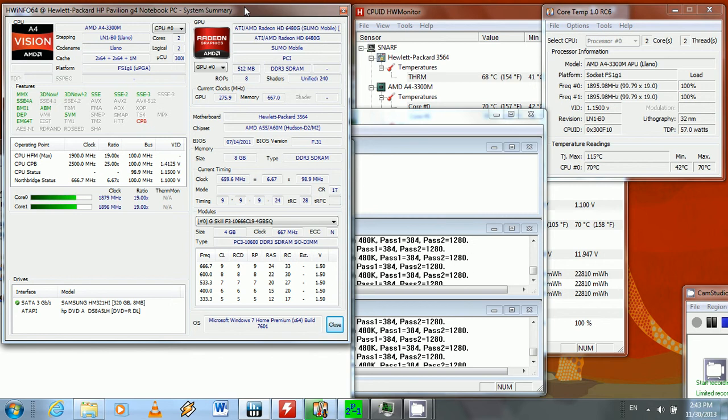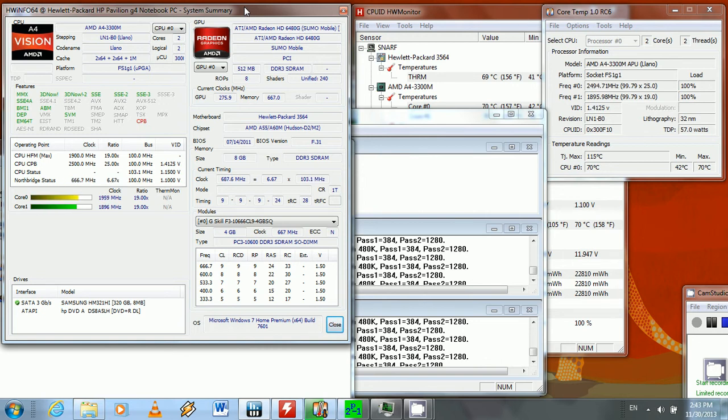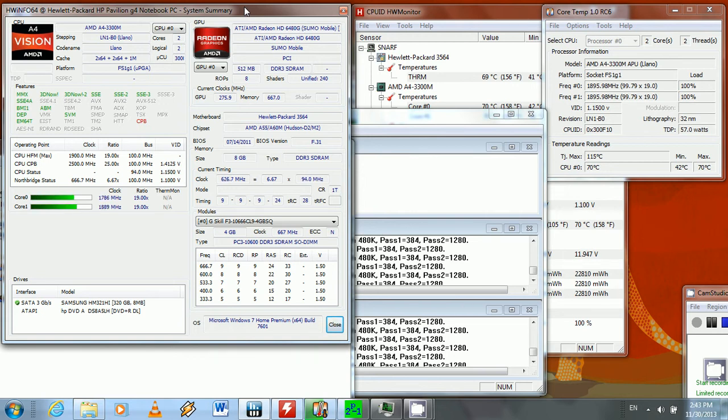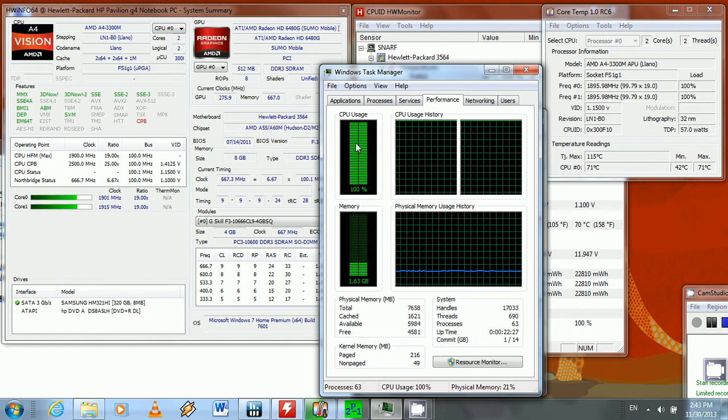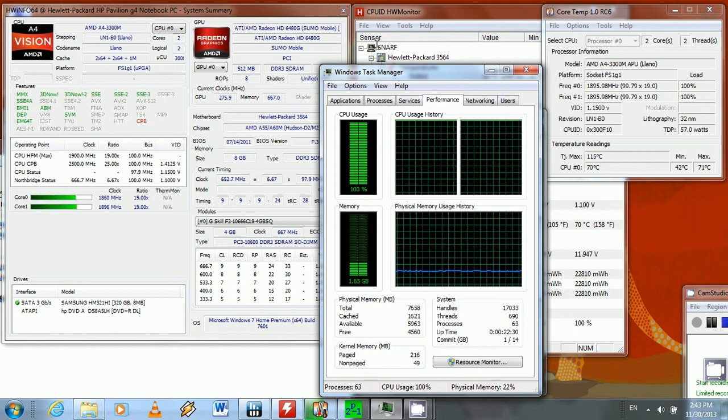The i5 is a dual-core with four threads, whereas this A4 is just a dual-core with two threads. And you can see right here the CPUs are at 100% — both cores — so I am stressing this out to the max as much as I can.